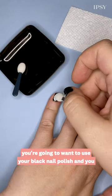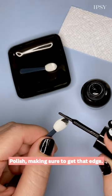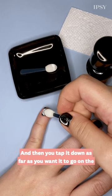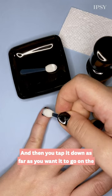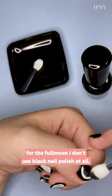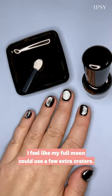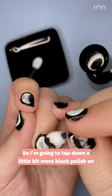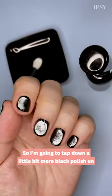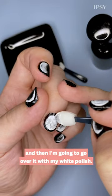To get the moon phases, you're going to want to use your black nail polish, and you apply it on the applicator the same way you did as the white polish, making sure to get that edge. Then you tap it down as far as you want it to go on the nail. For the sliver, I go pretty far. For the half moon, I only go halfway. And for the full moon, I don't use black nail polish at all. I feel like my full moon could use a few extra craters, so I'm going to tap down a little bit more black polish on my sponge, and then I'm going to go over it with my white polish.